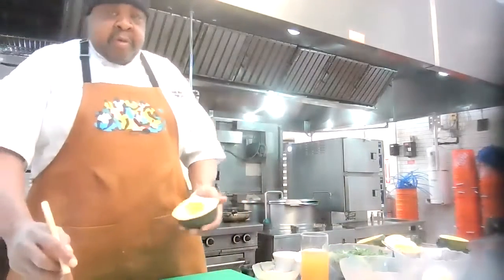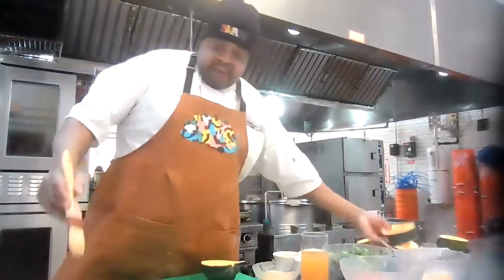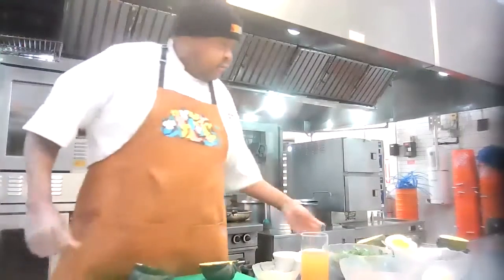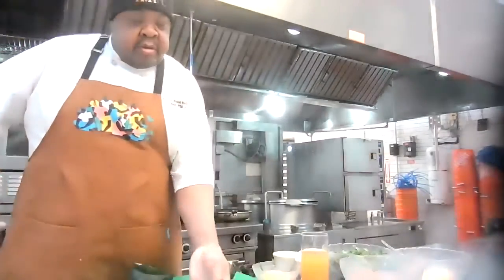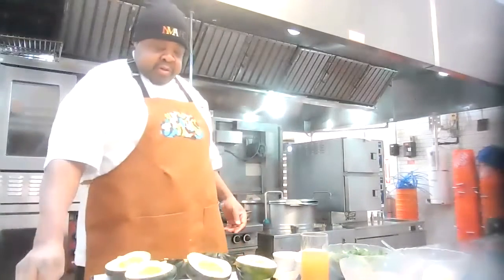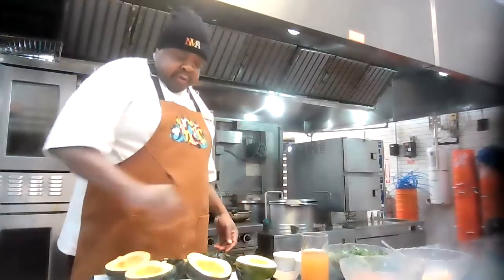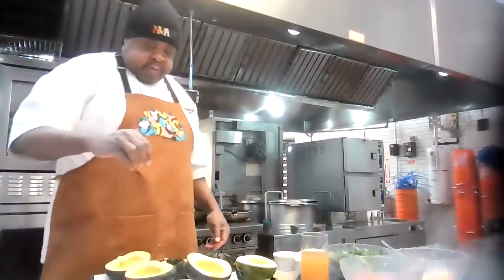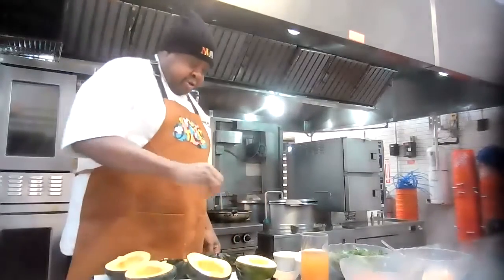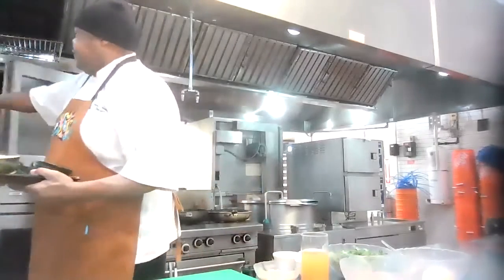We're going to take a little oil and brush up our squash like this. We've got our other half here, we're going to do the same. Now we've got a sheet tray ready to go — put them on there. We're going to season our squash because we're going to season all the way through. Lightly salted — not a lot — because we're going to add a little bit more to the dish later on, plus the sweet Italian sausage has some salt in it too. Let's put it in a nice hot 400-degree oven.